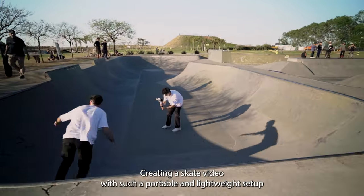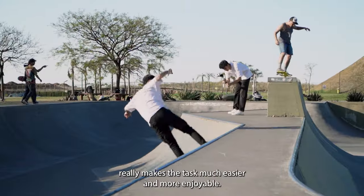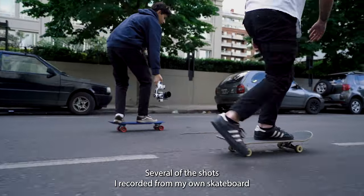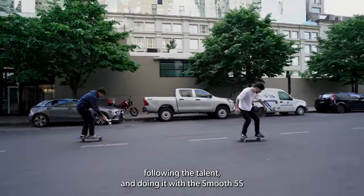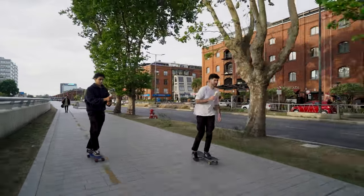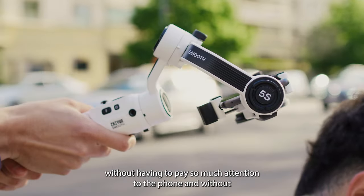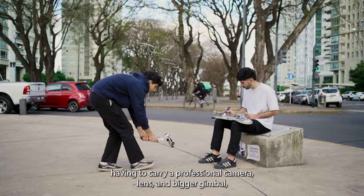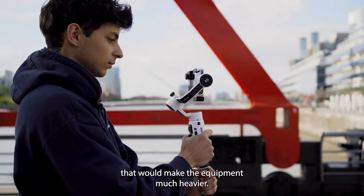Creating a skate video with such a portable and lightweight setup really makes the task much easier and more enjoyable. Several of the shots I recorded from my own skateboard following the talent, and doing it with the Smooth 5S made it very easy to get the shot in a stable way without having to pay so much attention to the phone and without having to carry a professional camera, lens, and bigger gimbal that would make the equipment much heavier.